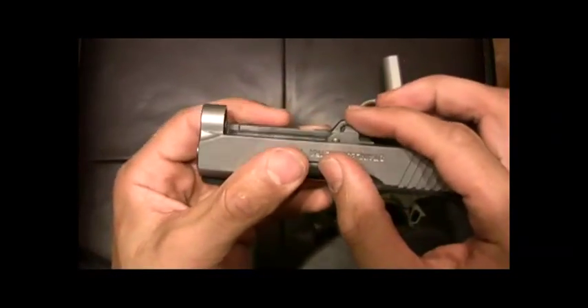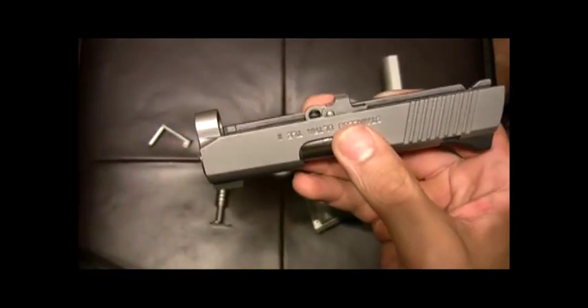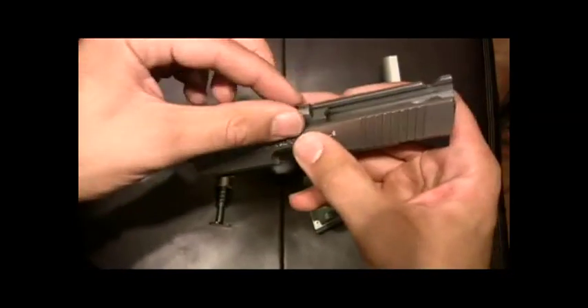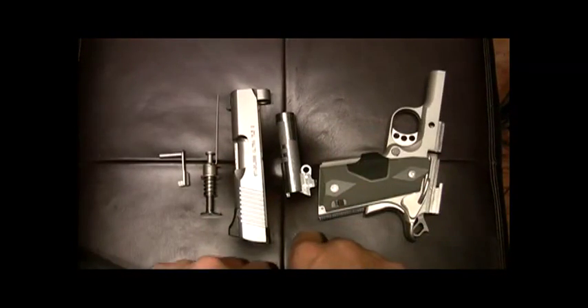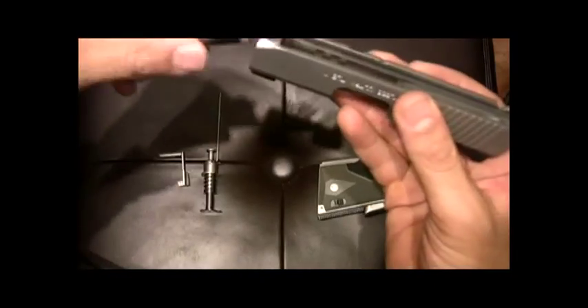We've got the barrel link right here. The difference between this 1911 style and maybe the Glocks, Sigs, and Berettas is you pull the barrel up and out on those. On this one, you push the link and slide the barrel out the front. And there's your components right there. So you can do your cleaning and maintenance, oil and lube, and then flip it back around and put it right back together again.